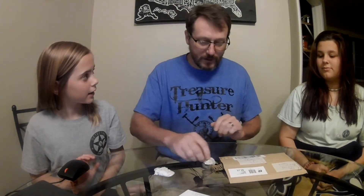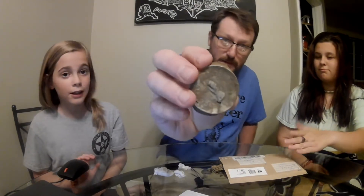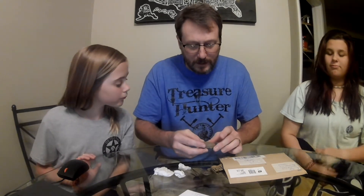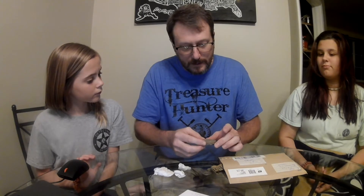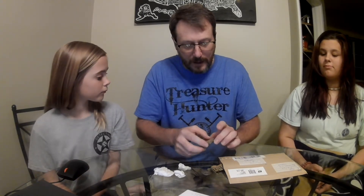I'll tell you how this one came about. Barney, in one of his videos, showed off this E.R. Durkee and Company cap, and I commented that Mama found one like it, but hers was not in as good a shape. And there's a little bit of history behind these caps.